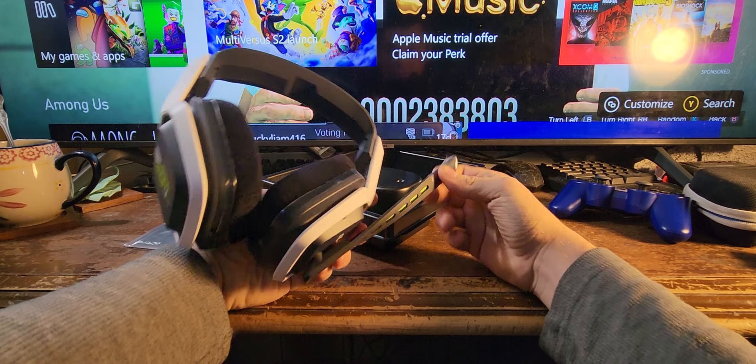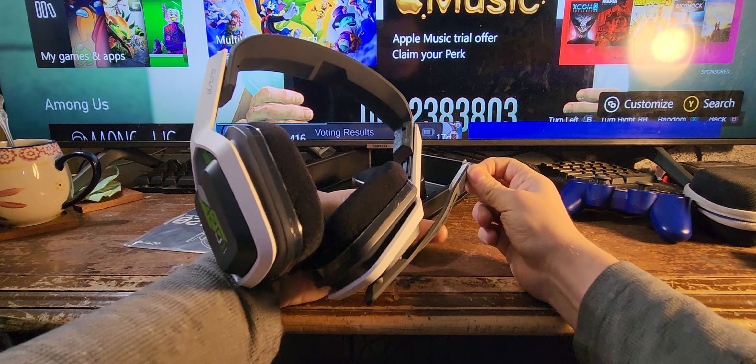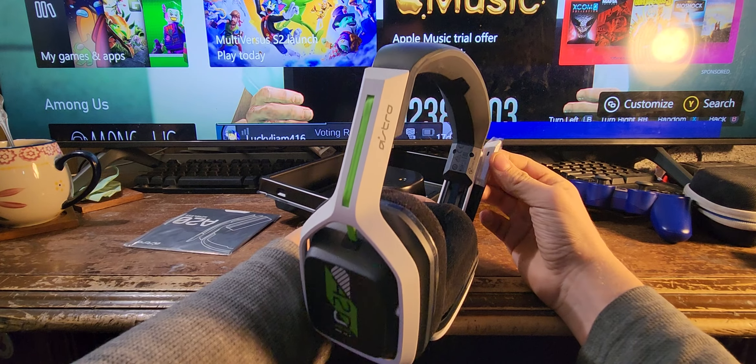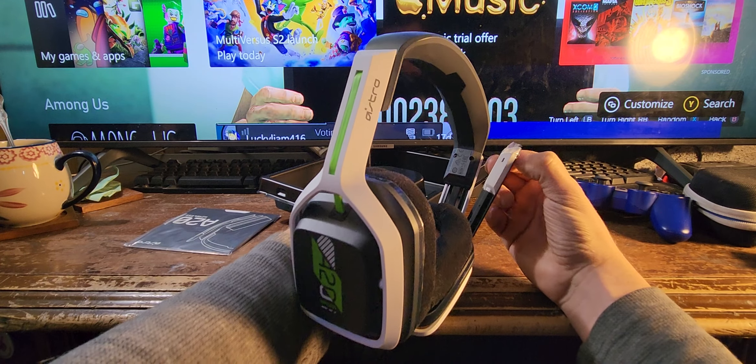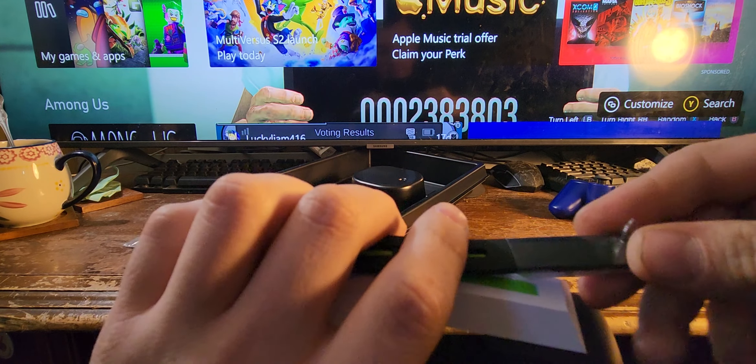I don't know how long these have been on a shelf, but the box was pretty dusty. This is designed just like the Astral A10 — just like it. I like that. This house I really liked.